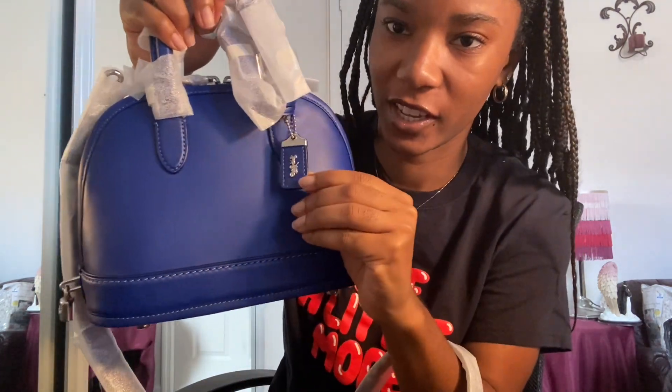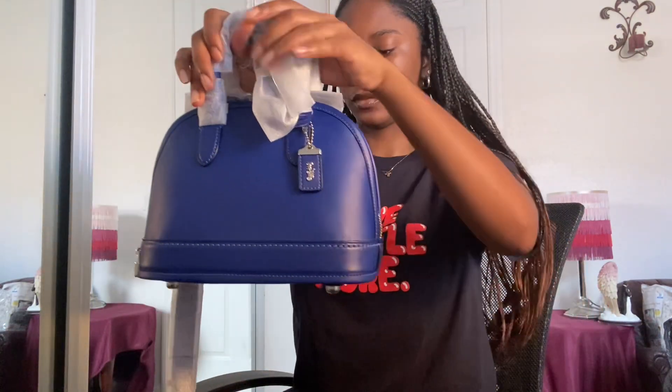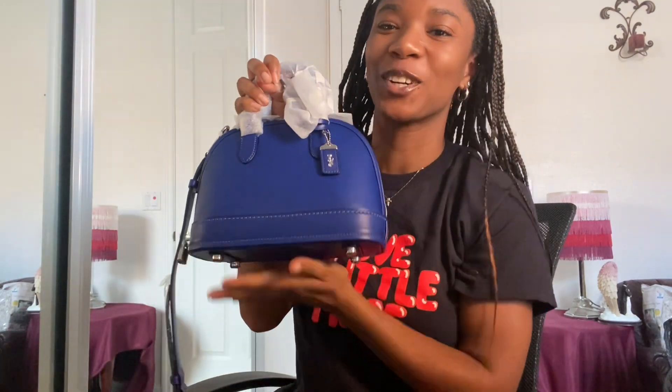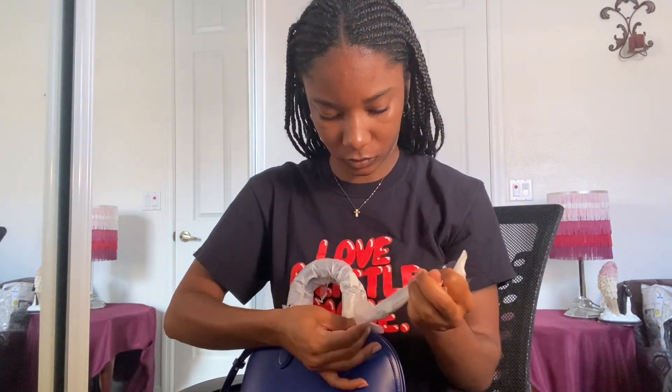It has the hanging tag — 1941. Two feet at the bottom, genuine gloved tan leather, crossbody strap, has the lock. OMG, and this is my favorite color. Royal blue is my favorite color, but it's called sport blue in the Coach world. It has this, which has the key for the lock inside.